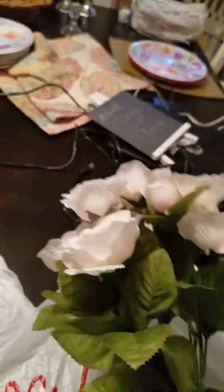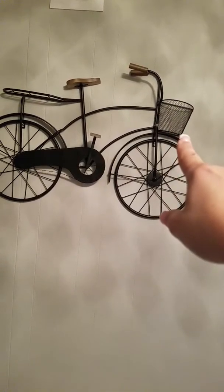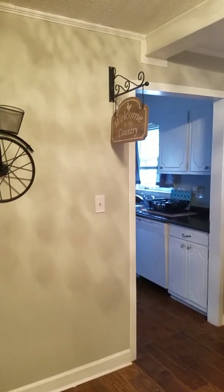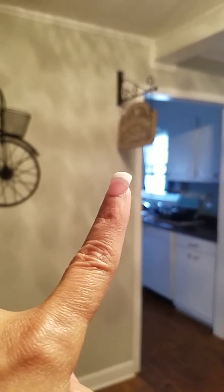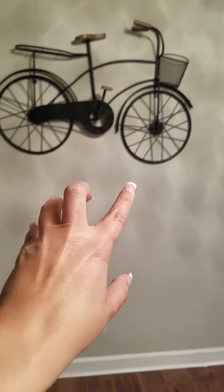I'm thinking about different things because I'm trying to get this table set. The reason I got these flowers is because I have a little decorative bike that you hang up — as you can see it has a little basket. I'm thinking about adding vines to the bike to bring life to that plain wall. I have the coffee station on my left side and a 'Welcome to the Country' sign, so I want to do something with this wall using the little bike.